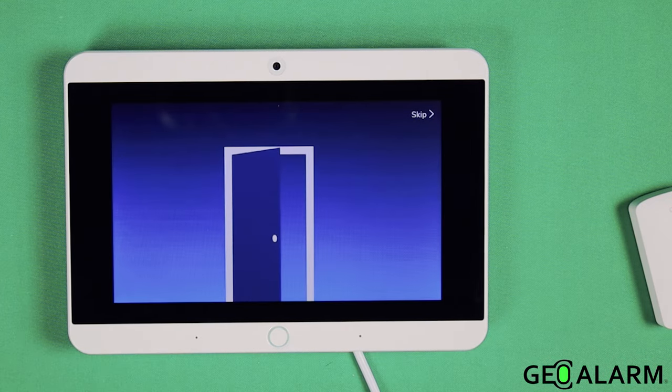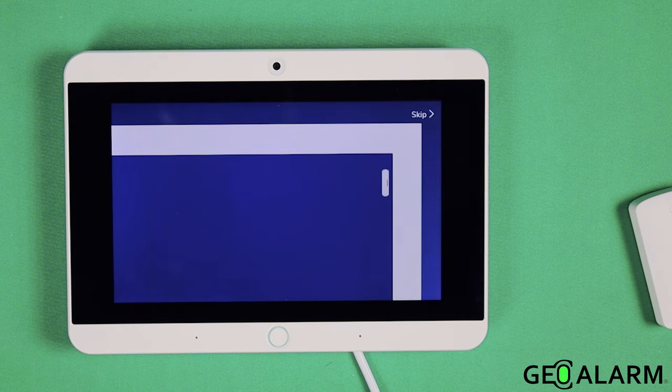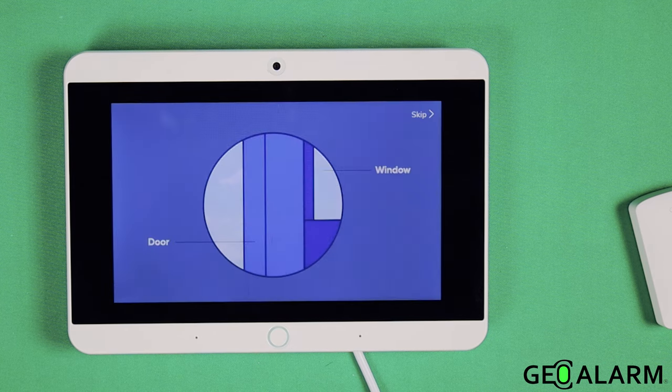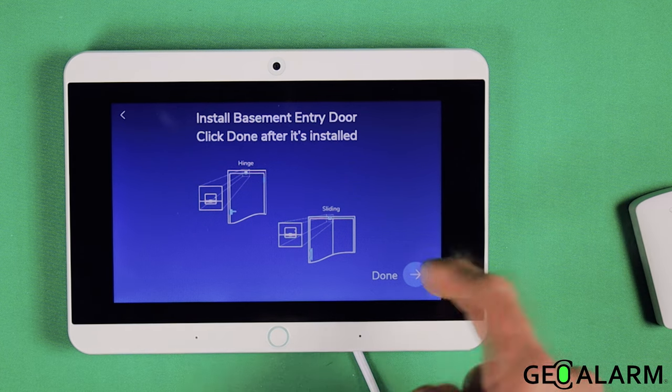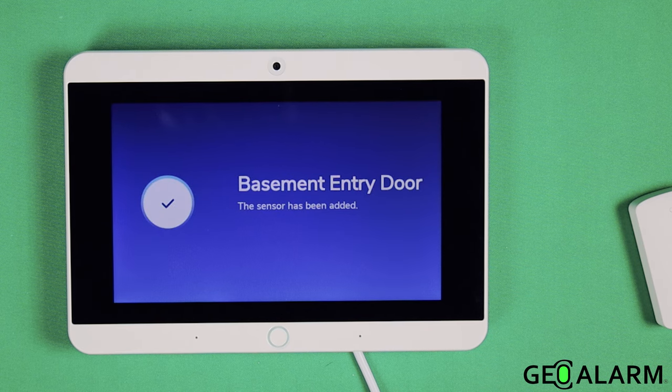For best results, place sensors near the top on the opening side of the door. It doesn't matter which sensor is on the fixed frame. Carefully clean the areas on both the fixed frame and the door or window where you'll be placing the sensor to remove any dust or moisture and ensure optimal adhesion. She's walking you through a video right now and wants you to install the sensor at the location it needs to be. I'm obviously not going to do that — I'm just going to hit done, and it adds it for you.